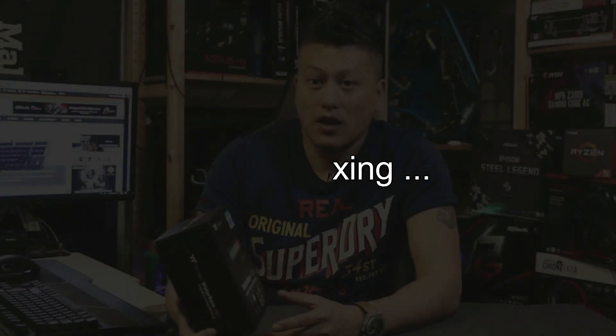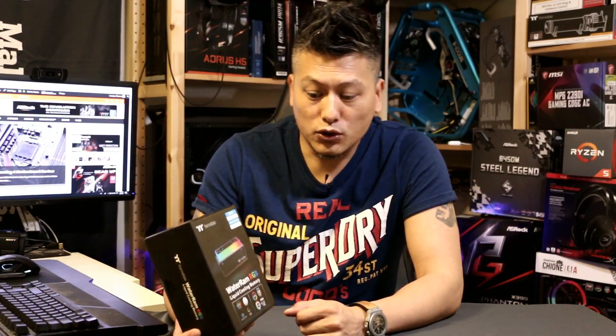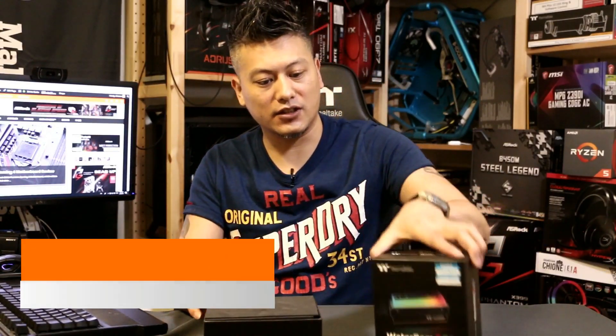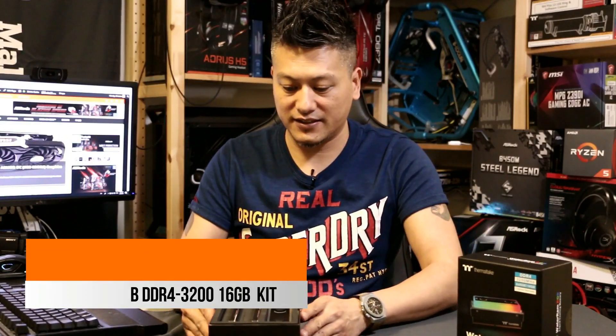So let's do a quick unboxing and then put these RAM modules into our test system and see how they perform. This is the Thermaltake Water RAM RGB liquid cooling memory — the DDR4-3200 16 gig kit.